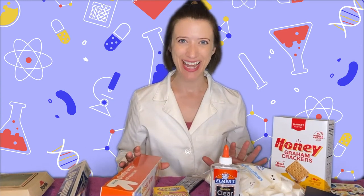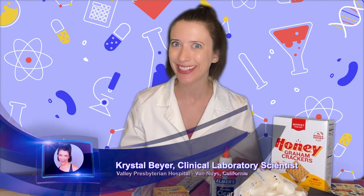Welcome back to another episode of Kinetic Crystal. Today I'm so excited that we are gonna be making our very own s'mores using a solar panel oven. How cool is that? Did I tell you? I'm an actual scientist.